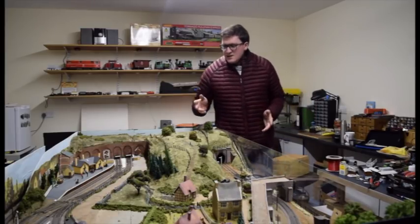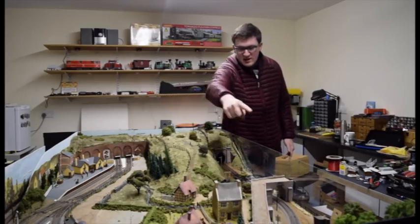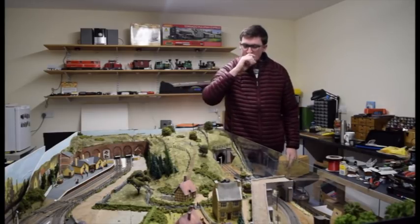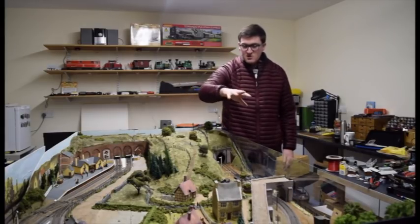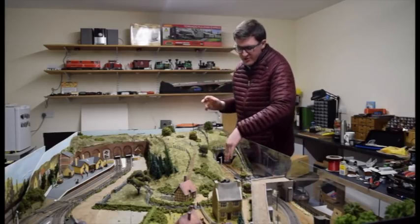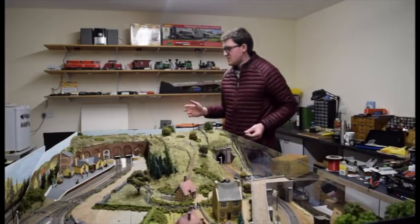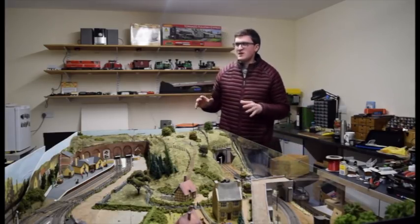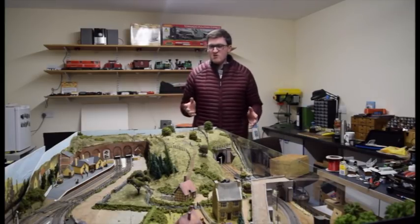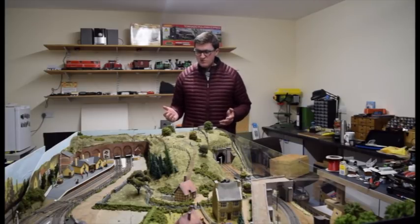Last time you saw me doing the vlog, all the upgrades — I was busy relaying the track round from the station first to the tunnel map here. I was using the Pico set track points. I got up as far as here and that's when I stopped recording.